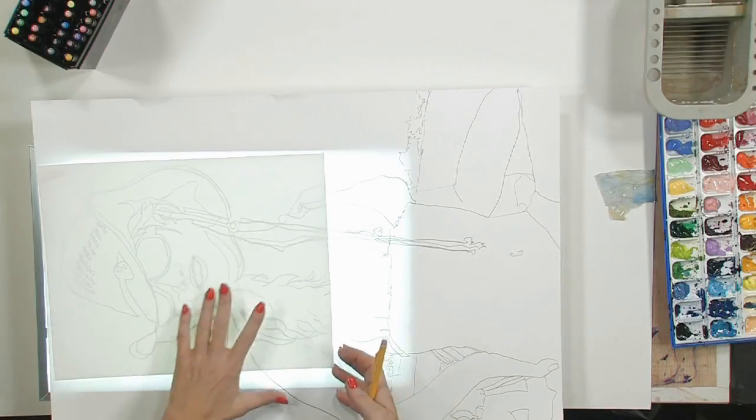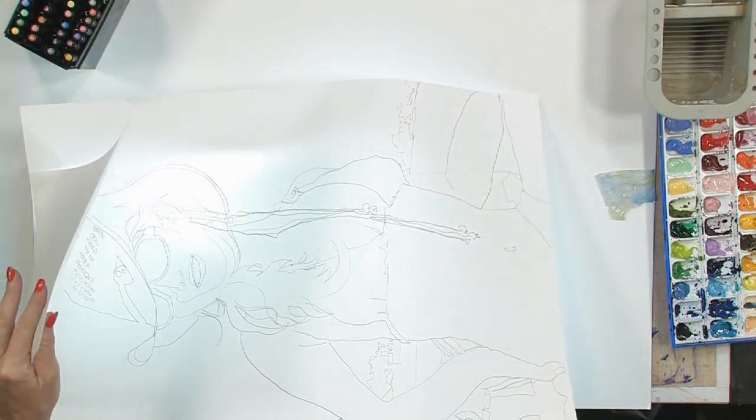Hi, this is Carol Ann Sherman, and today I'm going to show you a little trick. When you're working on a painting that is kind of a little larger, and you want to detail one area of it to see how it's going to work out when you do your final painting, one of the things that I like to do is take my drawing, which is already done on my Yupo.